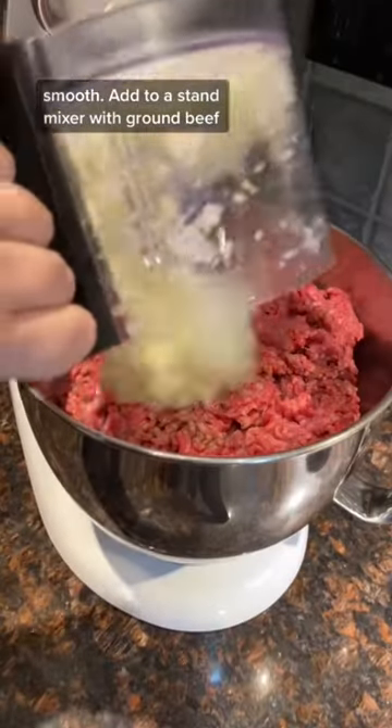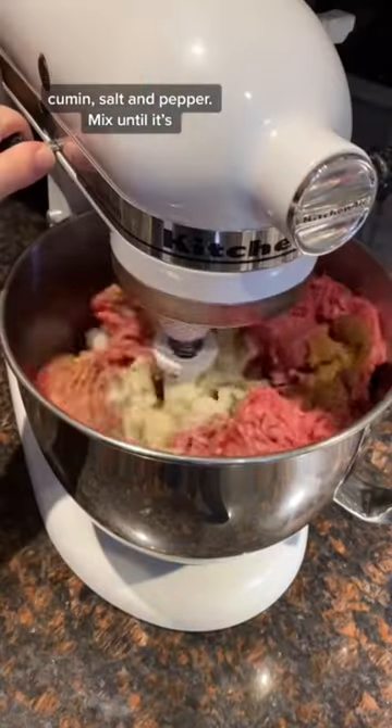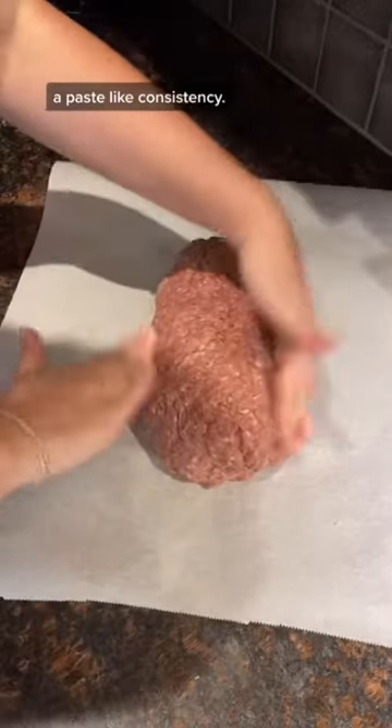Add to a stand mixer with ground beef, lamb, oregano, thyme, rosemary, marjoram, cumin, salt and pepper. Mix until it's a paste-like consistency.